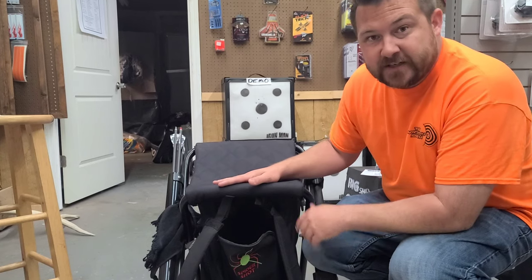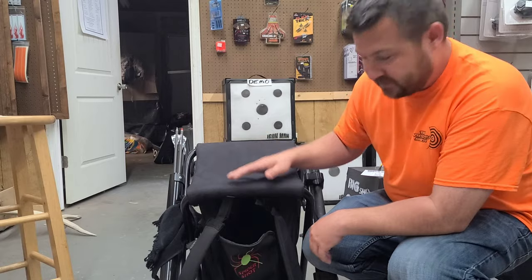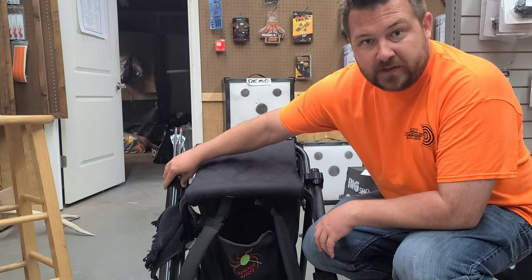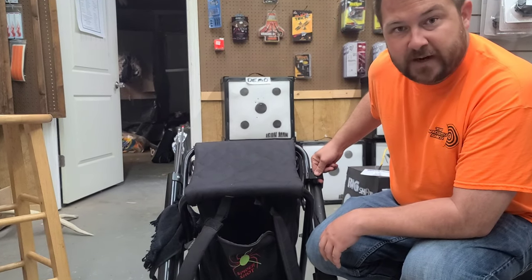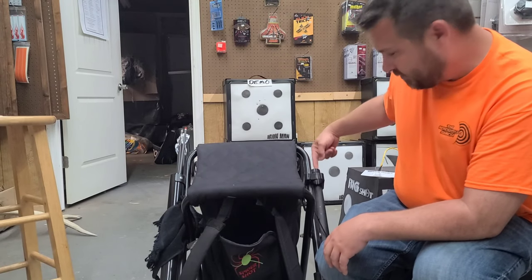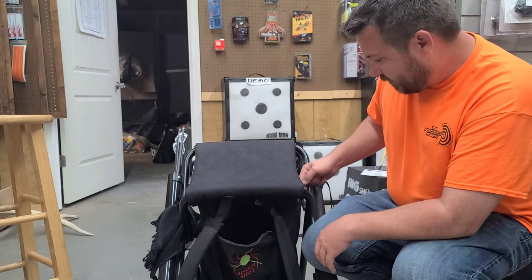This particular seat is the Spider Shot seat from Cottonwood Outdoors. I really like it — it's comfortable, a little taller than some of the other seats. It's got the quiver mounted on one side with my arrows, and normally it comes with an umbrella strap on the other side, but I had a part custom 3D printed that has another arrow holder and an umbrella holder.